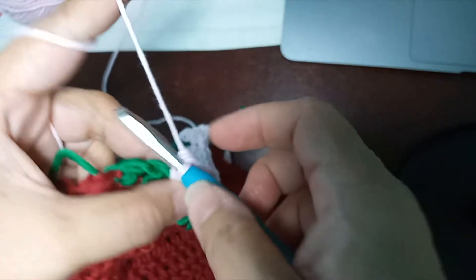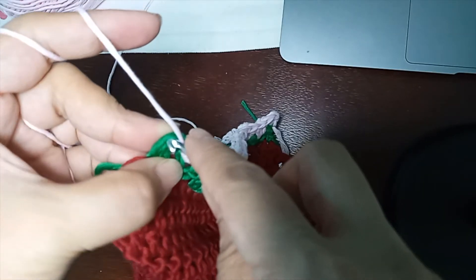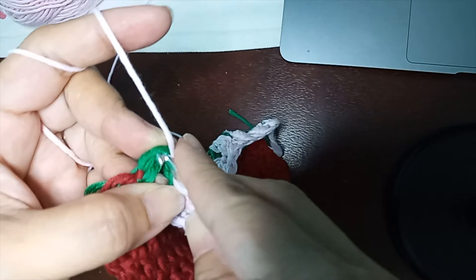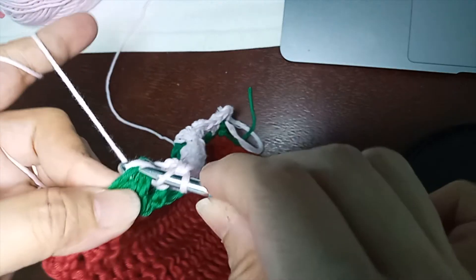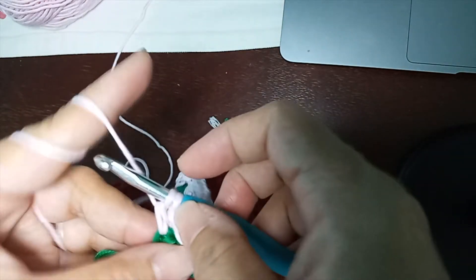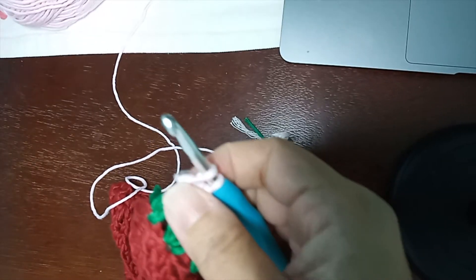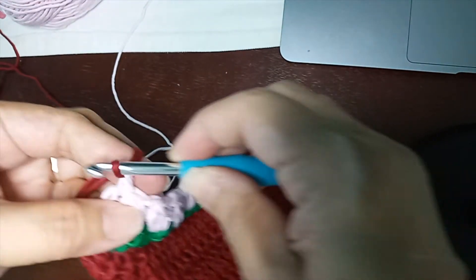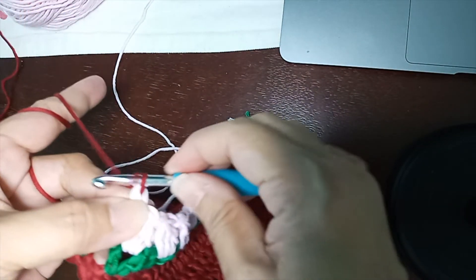I'm now at the end part of round eight with one stitch left. End your work by making one double crochet into the last stitch. Since we are done with the leaves and flowers, let's go back to the base color, which is red. Make an incomplete double crochet at the last part of this round and slip it — that's how we go back to the red color.